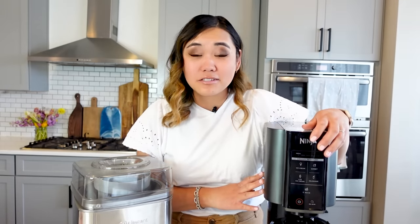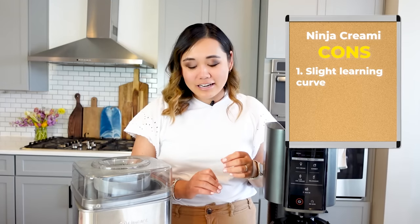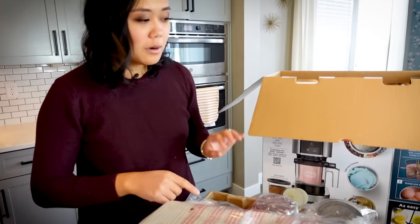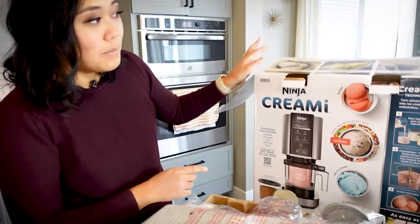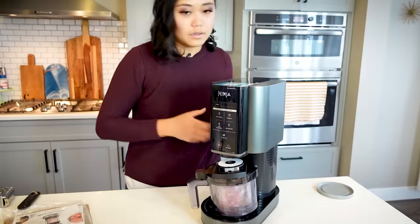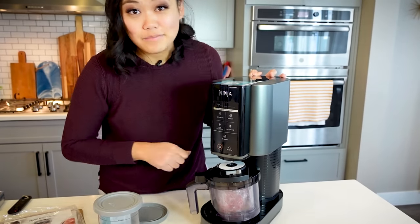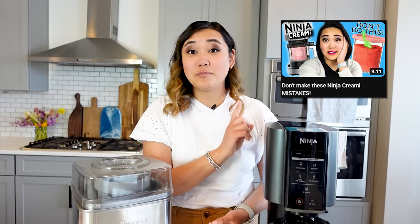Now let's talk about some of the cons as far as the Ninja Creamy goes. This list is actually much shorter, so don't worry. The first con is that there is a slight learning curve, just like with any appliance — you have to kind of learn how to use it, but it's really, really simple. So I don't think that's a huge con. Just read the owner's manual, watch my videos, and you'll be totally set. There's really not a ton of things that can go wrong. Make sure to watch my video on the top Ninja Creamy mistakes.